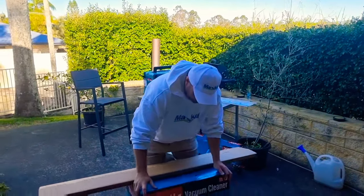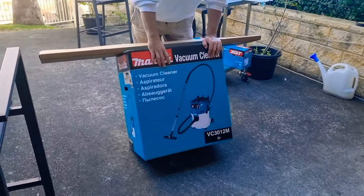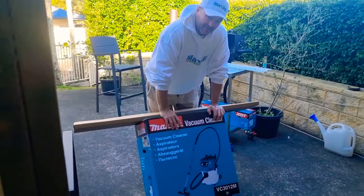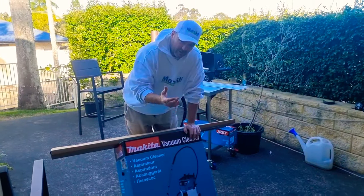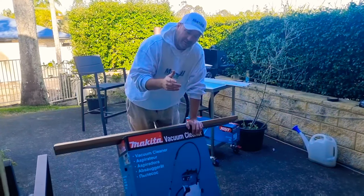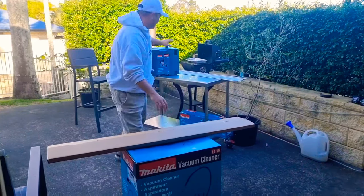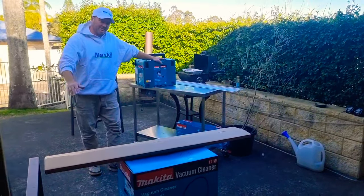So we went and we bought a big boy Makita vacuum. This is an M-Class wet and dry vac. It has a sucking capacity of 25 kPa, so it's double the sucking power of the vacuum you saw in that video. And we need that — we're working in some apartments. So this thing connected to this, cutting our cement sheet or compressed sheet, should take away all the dust as well.